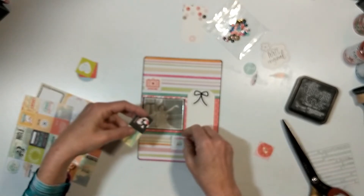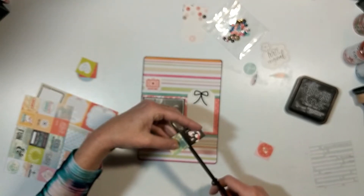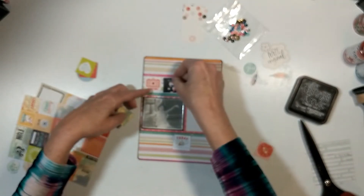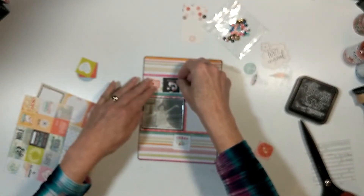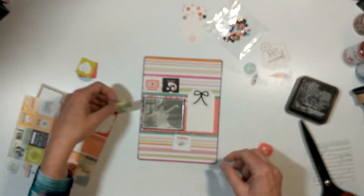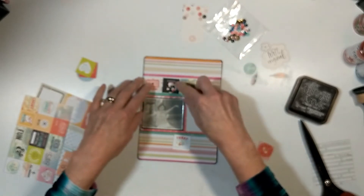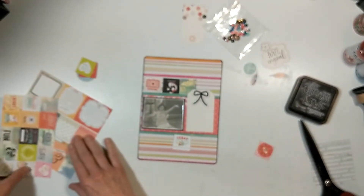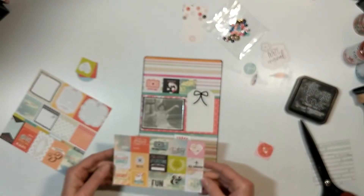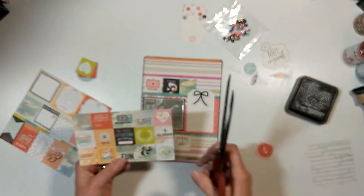Back to the layout — this photograph was taken in 1974. It is the original; I did not alter it. Back then my parents didn't own a digital camera, and my mom happened to snap this photograph. It was developed in black and white.